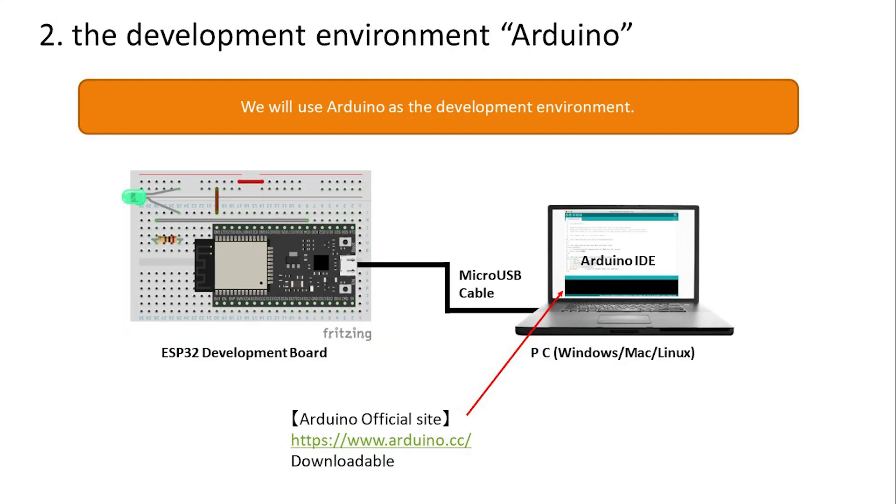For the development environment we will use Arduino. It is widely used for learning, development, and commercial purposes all over the world, with plenty of extensions such as libraries. There is a lot of technical information and programs available on the internet, which is very helpful. It's easy to learn and easy to use.